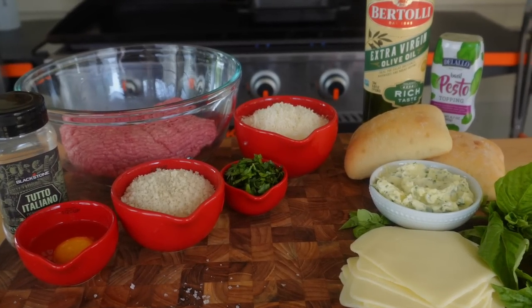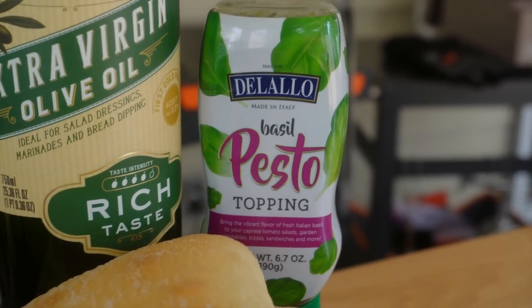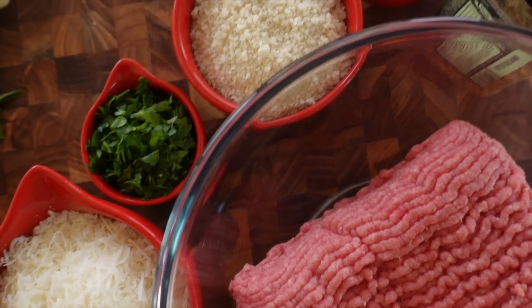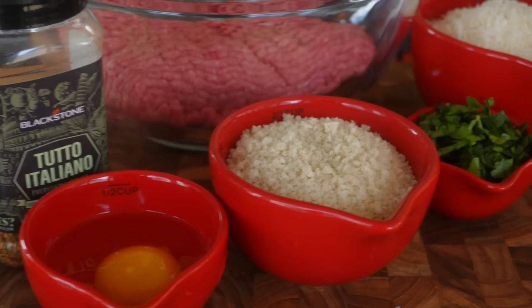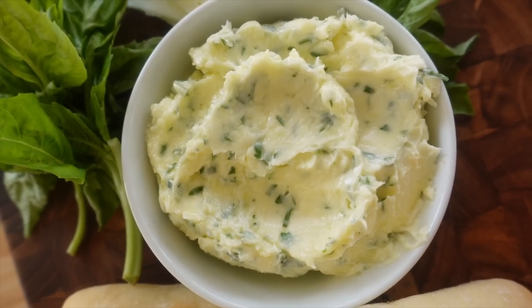I've got all my ingredients ready. I spotted this DeLallo basil pesto topping at my local grocery store — I just knew it would be the perfect addition. My ground meat is a meatball mixture of pork, veal, and beef. I've got homemade garlic butter, which I always keep on hand: unsalted softened butter, fresh grated garlic cloves, fresh chopped flat leaf Italian parsley, sea salt, and a little drizzle of extra virgin olive oil.